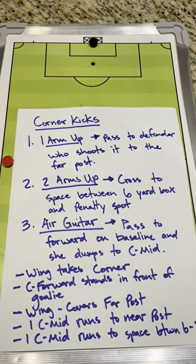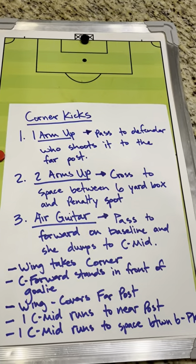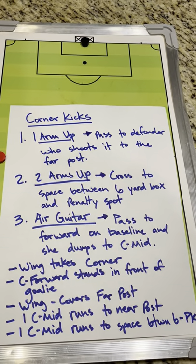The third option: the wing taking the corner kick will do an air guitar sign, and they'll pass it straight to the forward on the baseline, and she'll dump it to the center mid.